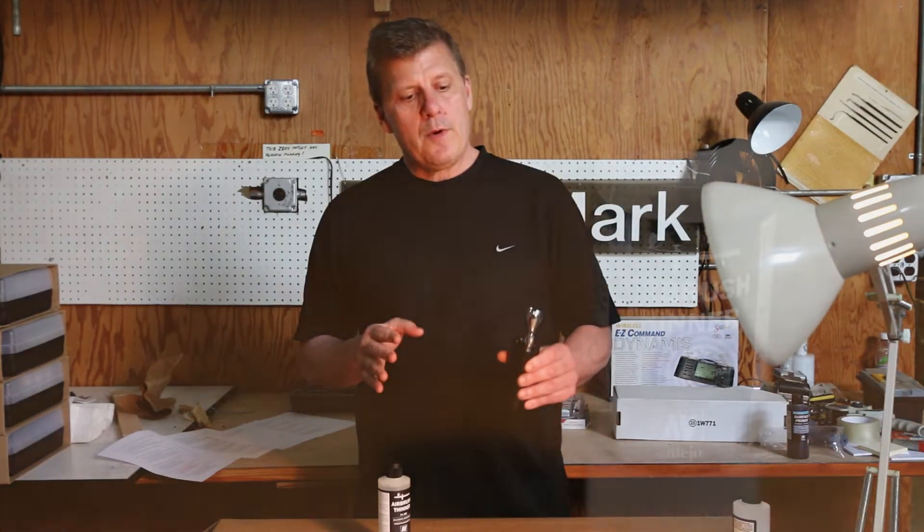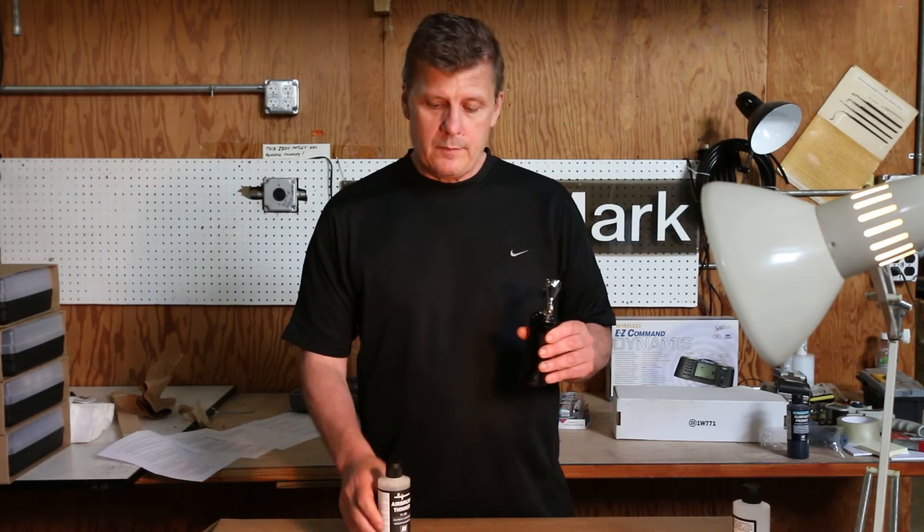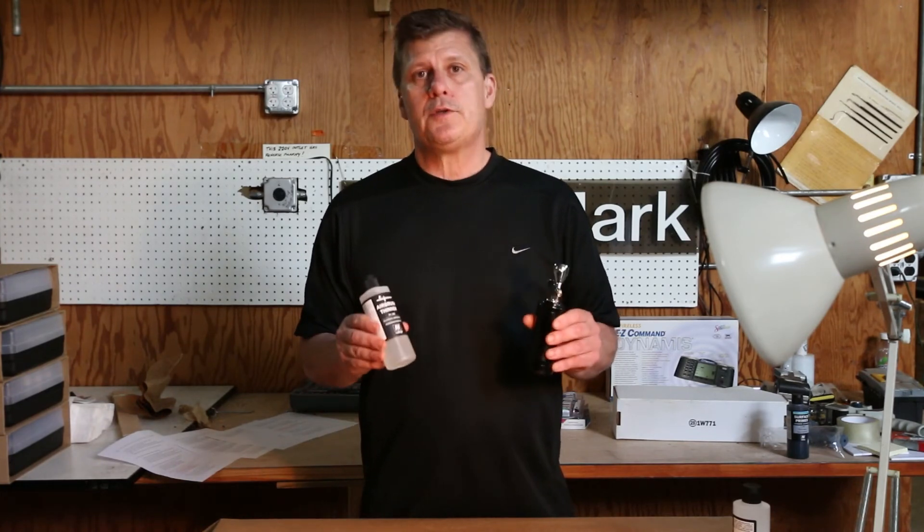Every airbrush painter that we know has a different idea of what it should be, and they sort of dial it in the way that they want it to be — but the airbrush thinner helps you to do that.